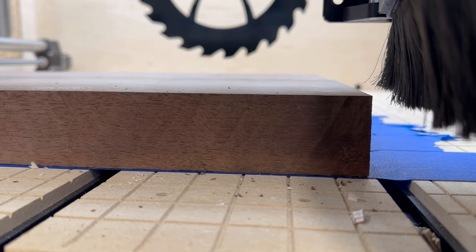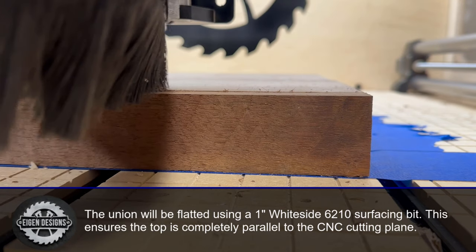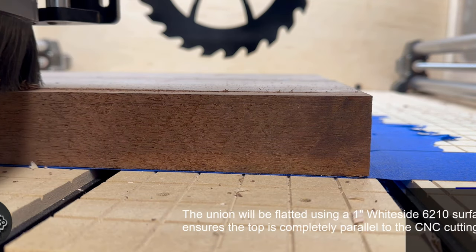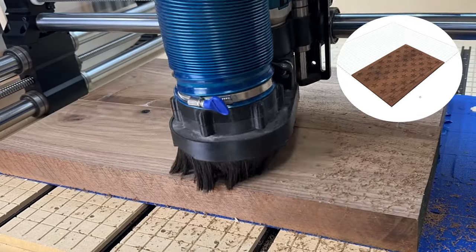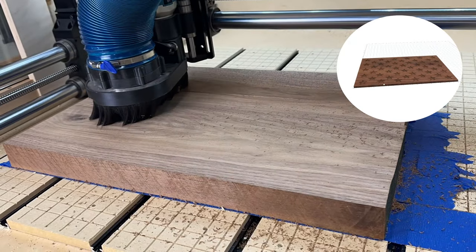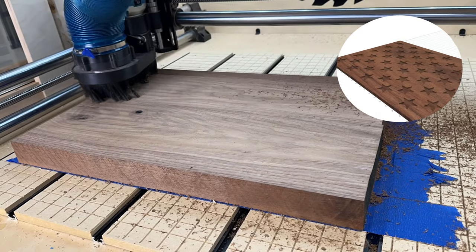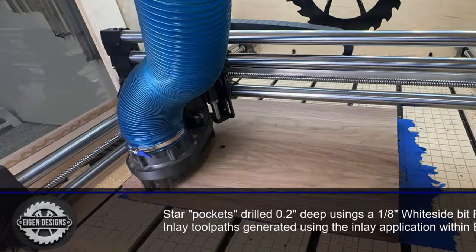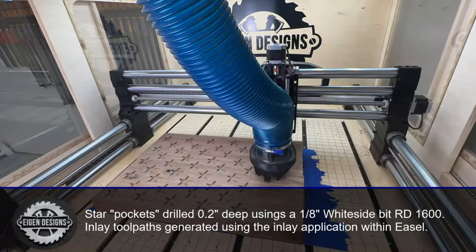While that's drying, let's tackle the CNC portion of this project. The walnut panel that we glued up earlier is a little too wide to fit through my planer, so I start off by using a 1-inch surfacing bit from Whiteside to flatten the slab. Anytime you're doing inlay work, it's really important to start out with a flat surface that's exactly parallel to the cutting plane of your router. After flattening the piece, I switch to a 1/8-inch Whiteside bit to carve out the female pocket inlays for each of the 50 stars.